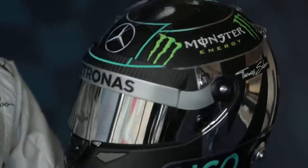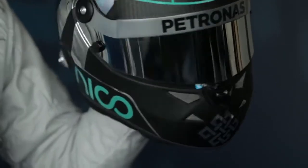Hi everybody, quick explanation for my new helmet. I've just decided to go completely radical, completely different. New year, full attack this year.